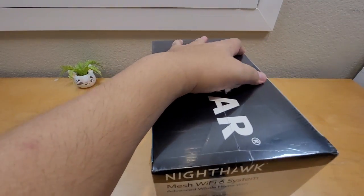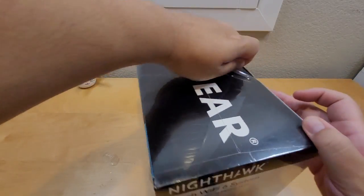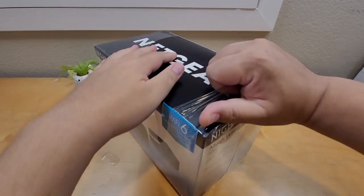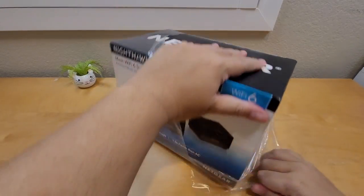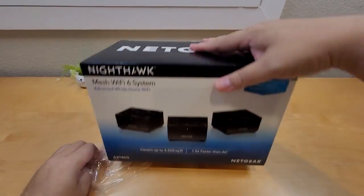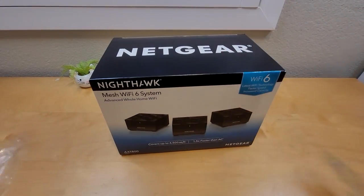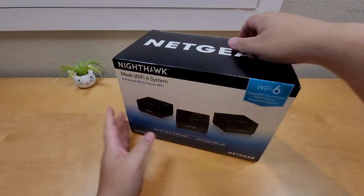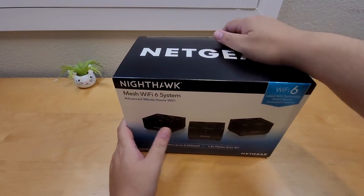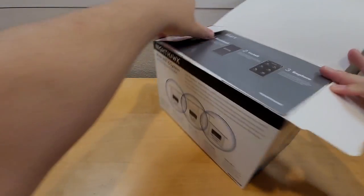Please smash the like button and don't forget to hit the bell icon to get future notifications. The box was pretty easy to open — I didn't even need my unboxing knife. WiFi 6 is the latest WiFi technology right now, so if you want the fastest speed, you should go with WiFi 6.